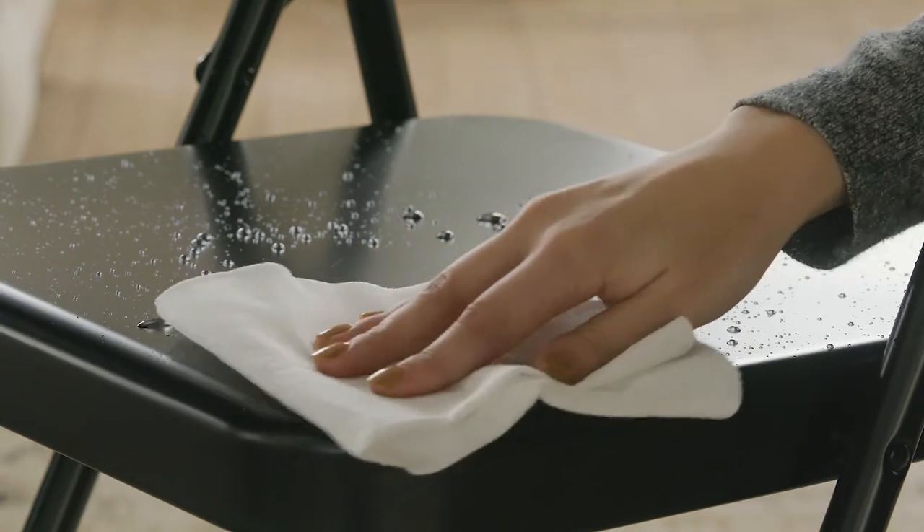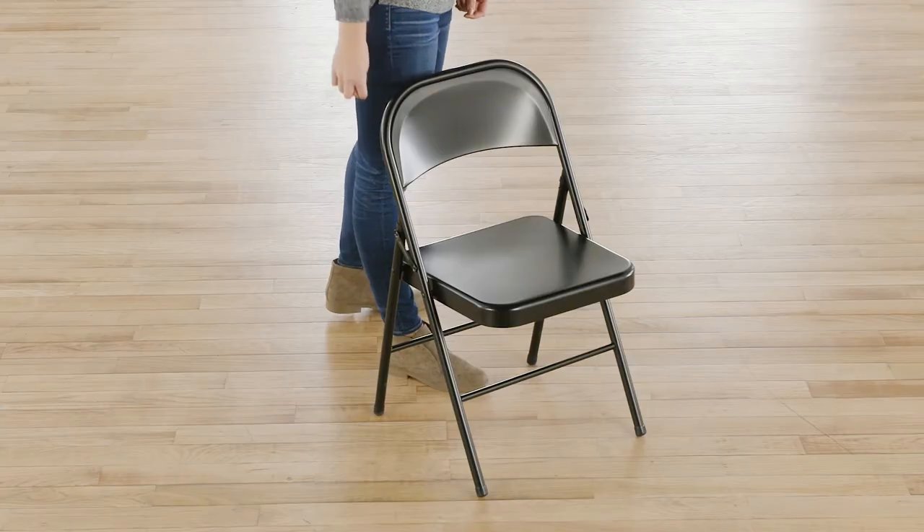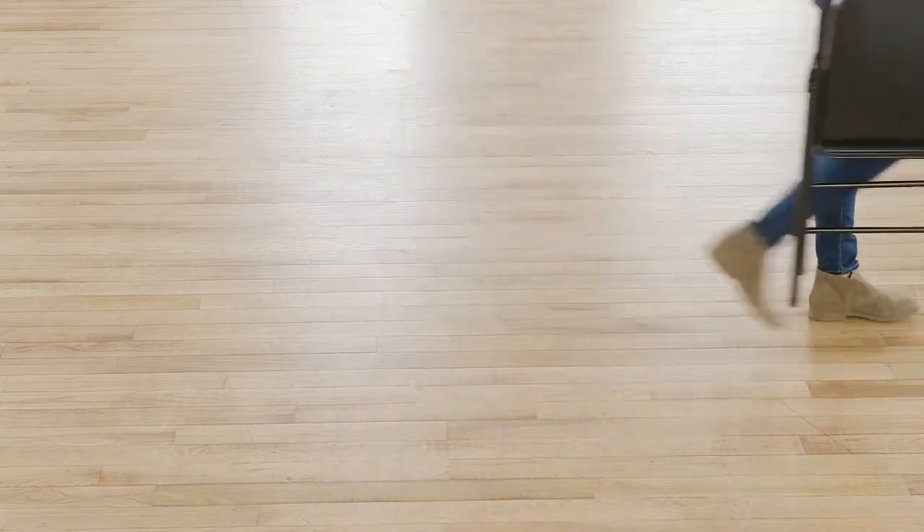An easy-to-clean finish provides a low-maintenance option for all your needs. These chairs fold tight and compactly in one simple motion for easy storage and transport.